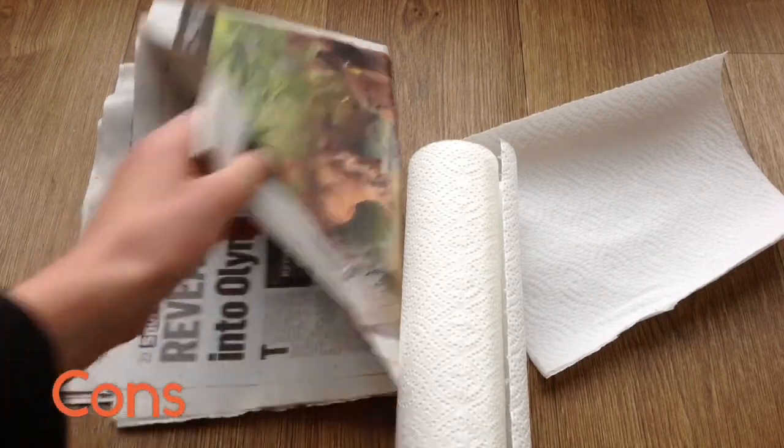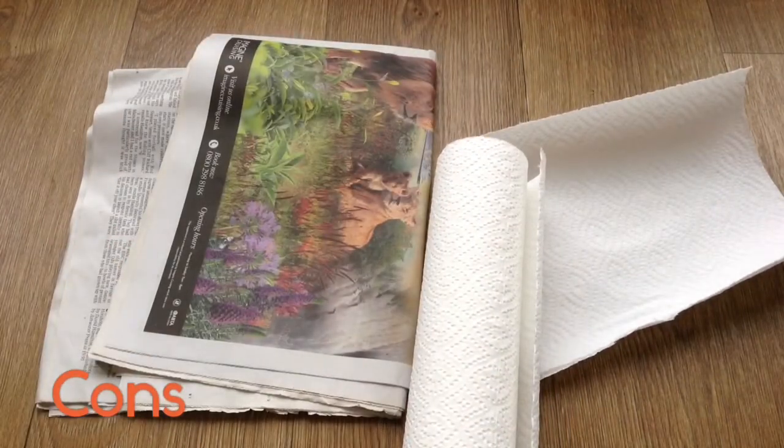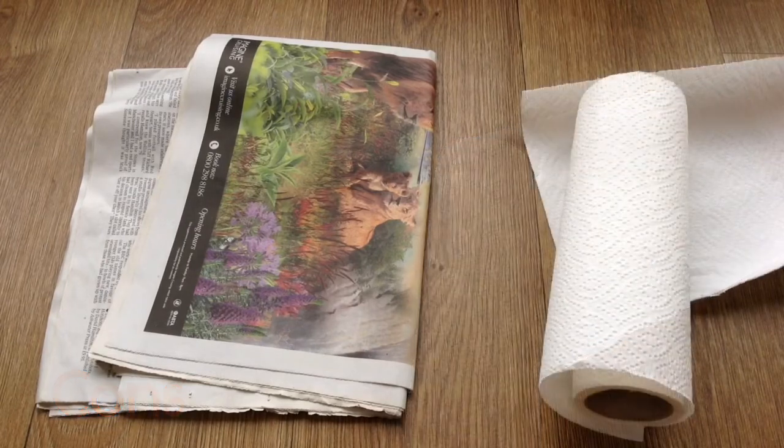However, it does look quite bad — especially inked newspaper, which looks quite awful. Inked paper can also be toxic if water gets on it and the ink leaks. It's not really enriching for your snake because they can't burrow in it, and it does need regular replacing. Overall, even though it is cheap, it needs such regular replacing that it can probably become as expensive as any other substrate.